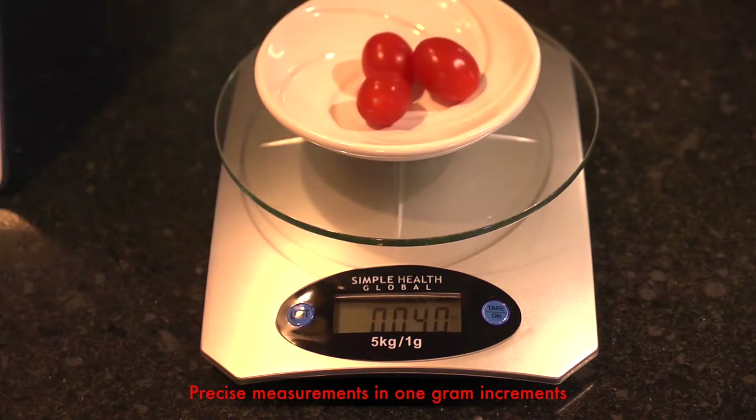And if you really need to be very accurate, the scale measures even the smallest of items precisely in one gram increments.